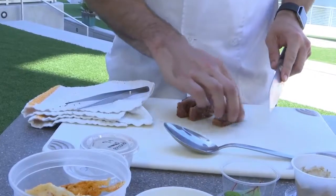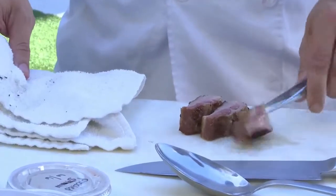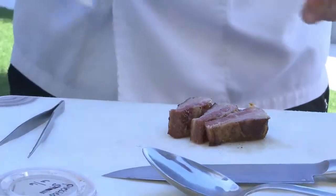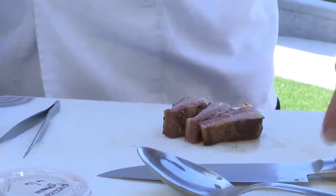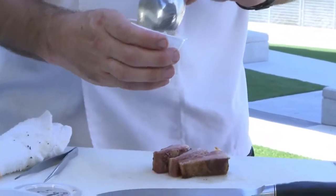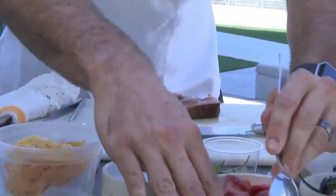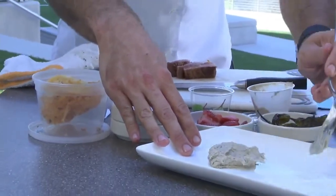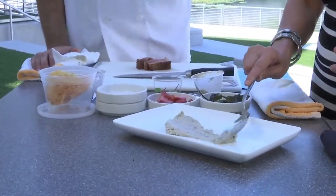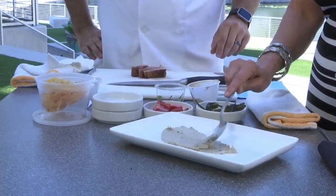Oh yes — from the curing process it keeps that nice red color. Is that about the size of a serving? It's an appetizer. So we're going to start with plating some of the boiled peanut hummus. Hummus and lamb go together well — we make it a little southern style. So I'll let you put a bit on the plate, just kind of push your wrist and spread it the length of the plate. Is lamb bacon something you could purchase at the butcher or grocery store?